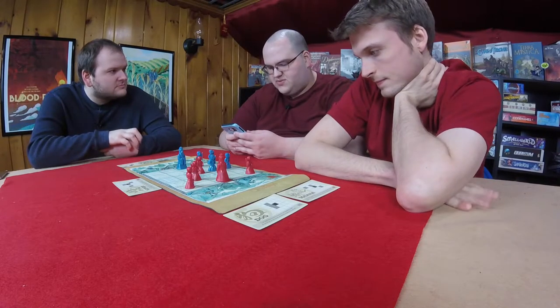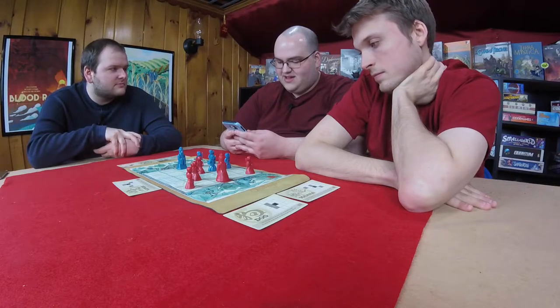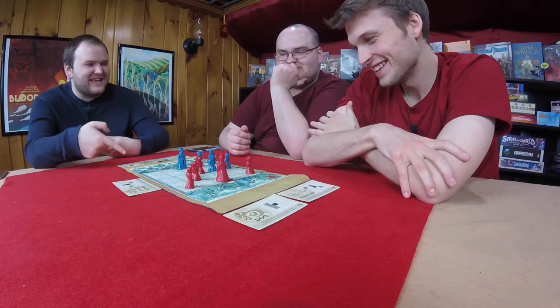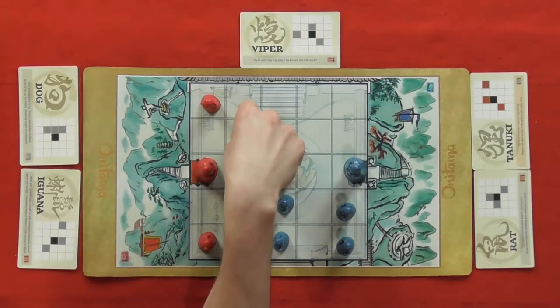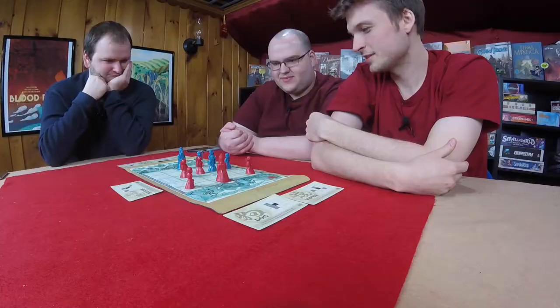Graham is up. He notes there's no one-space-to-the-right option available, which is rough — the cards are mostly left-handed movement. He's saving his one right-handed move. Graham just has to keep going left or forward. He decides to use the Carrot move and go forward, pressing his opponent.